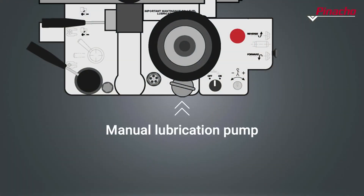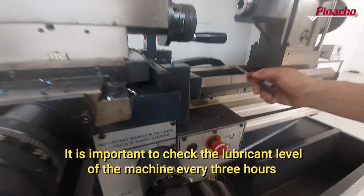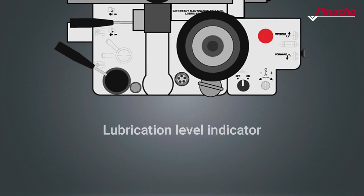It is important to check the lubricant level of the machine at least every three hours to ensure proper operation of the lathe and a good part finish. Pinacho ML conventional lathes incorporate a lubrication level indicator on the apron to make it easier to check the filling of the reservoirs.